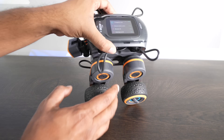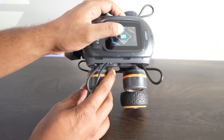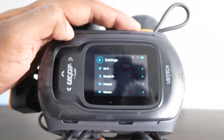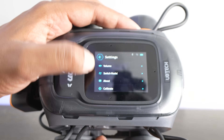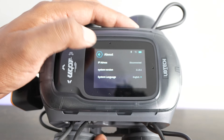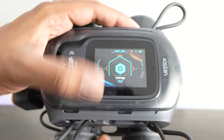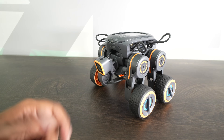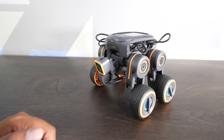Before we go and build something else, I want to go back and show something. If we go into the menu and go to settings, this will let me connect to the Wi-Fi, the Bluetooth, control the volume, switch between the different models, calibrate, and about. It gives you a few different functions, and from that you can connect to it via your computer. Let's go ahead and build something next and see what we come up with.